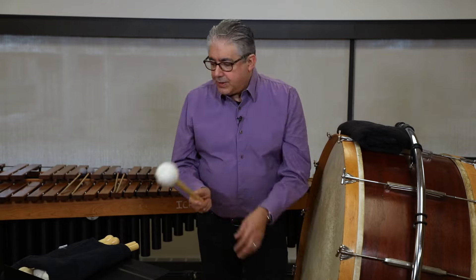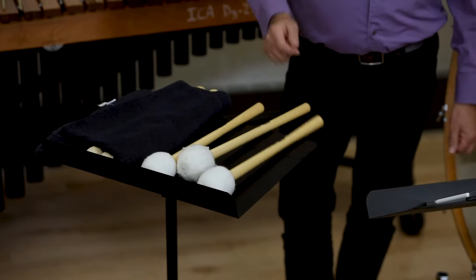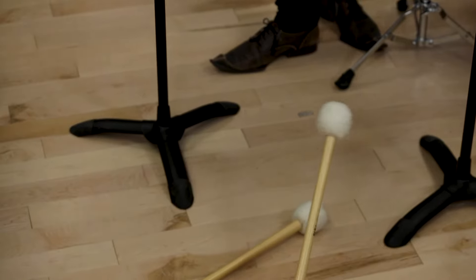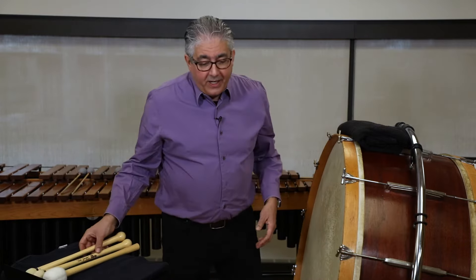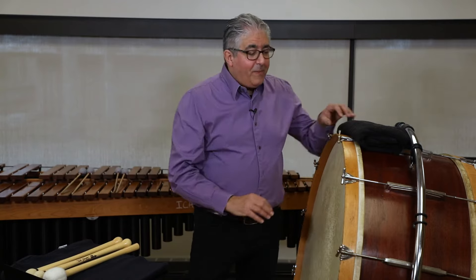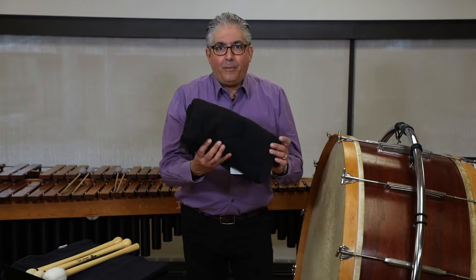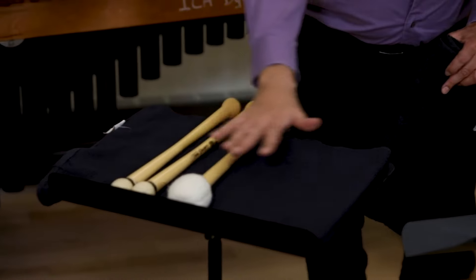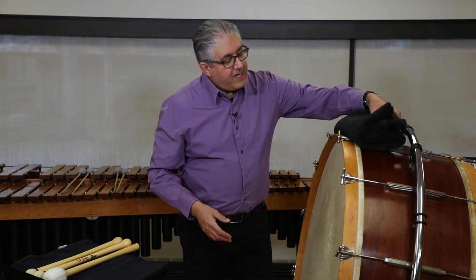Another important piece of gear for the bass drum is a stand to put the mallets on. When we were in high school we just put the mallet on the stand, and sometimes the mallets would fall off. So probably the most important piece of equipment besides the mallets and the drum is a black towel — in fact I suggest two. One black towel for the stand with the mallets and another black towel on top of the drum to help with muffling.